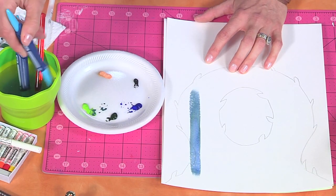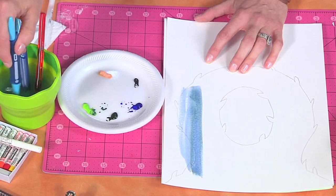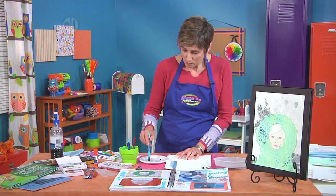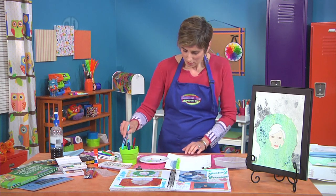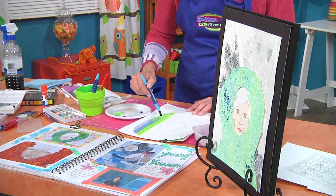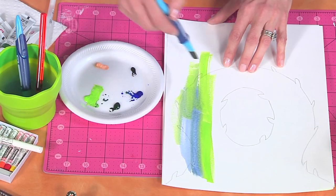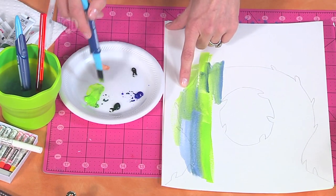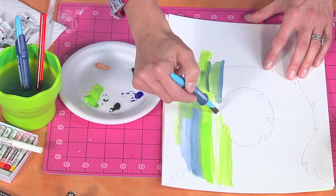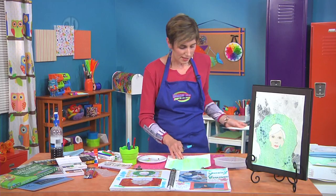So if it's a little dark, just hurry up, grab some water and brush right over it. You're just going to mix your greens and blues right alongside each other and blend as you go. You can see I had my pattern down so it's safe to just paint right over it, because with watercolors you can see your pattern underneath. You're just going to cover that entire thing with paint.